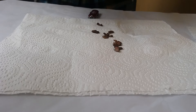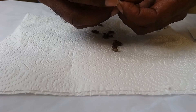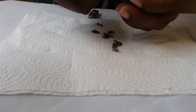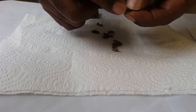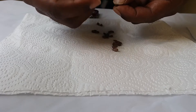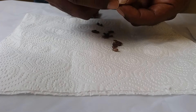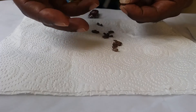You'll notice the apple seed has a little pointed end and a smoother end on the other side. This pointed end is where the root would normally come from, and the other part will eventually form the first two leaves. So you want to do something with the tip here to make it easier for the root to come out.